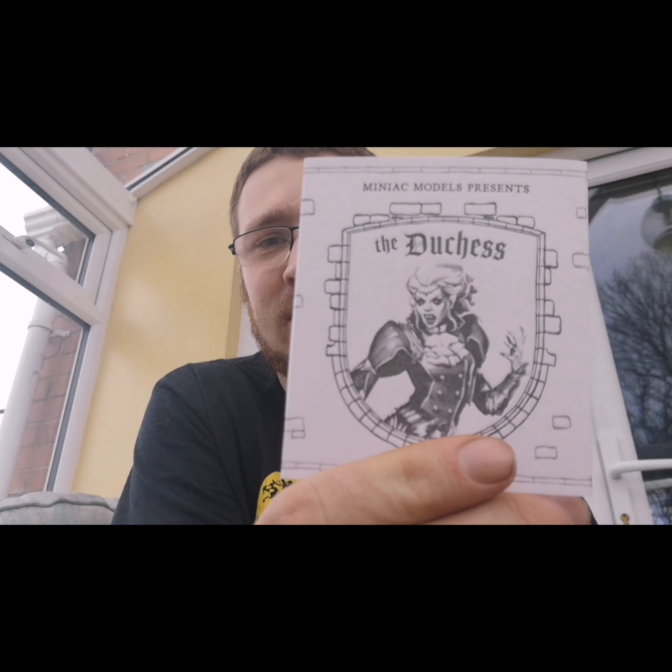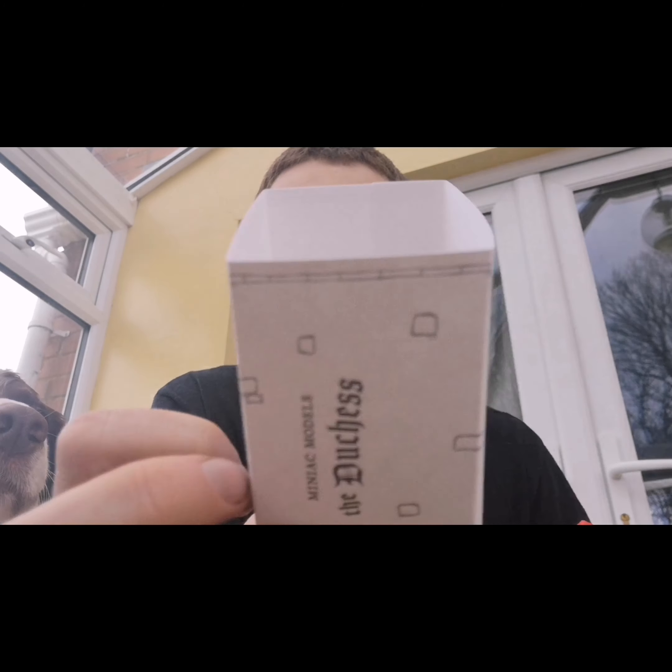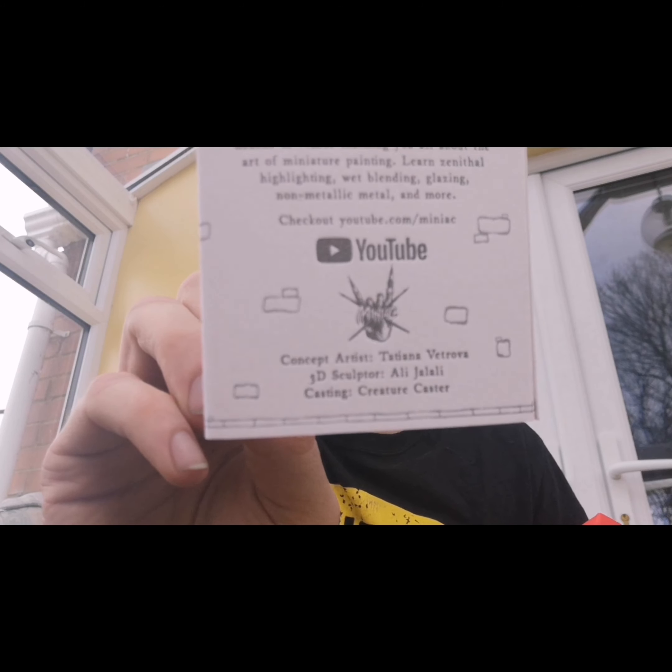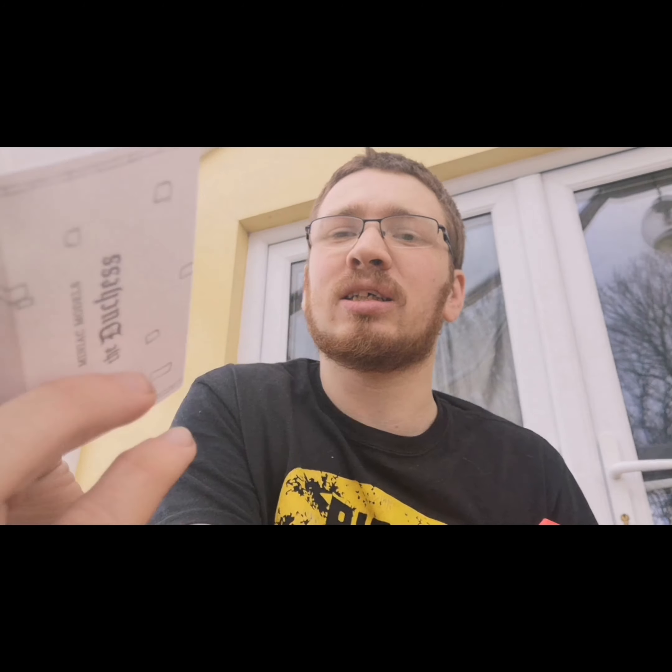I bought this when Miniac — Stuart, the miniature Miniac — announced he was making it. I've just picked it up from the post office, and it's the Vampire Duchess that he made himself. So, a quick shout out to Miniac, because he is a very kind creator. This is the sleeve that you get — a black and white image of the Duchess inside. He even gives credit to everyone who's helped on the project. You can find out a better way to paint her and things like that on his website and his YouTube channel. I'll link him down below, and if you want to go over and see him, you can. I won't stop you.